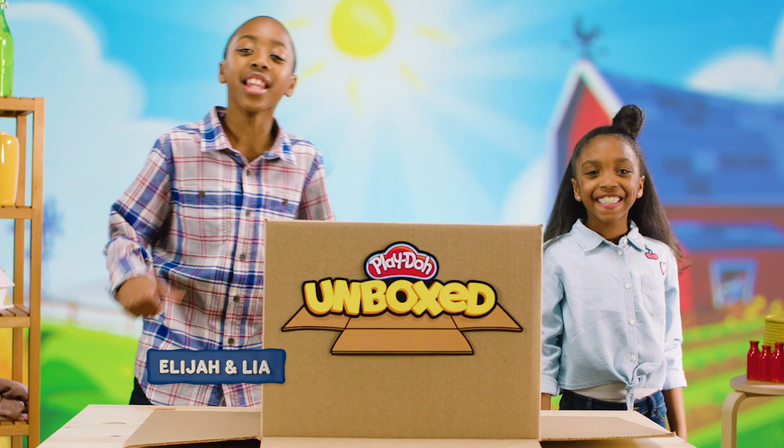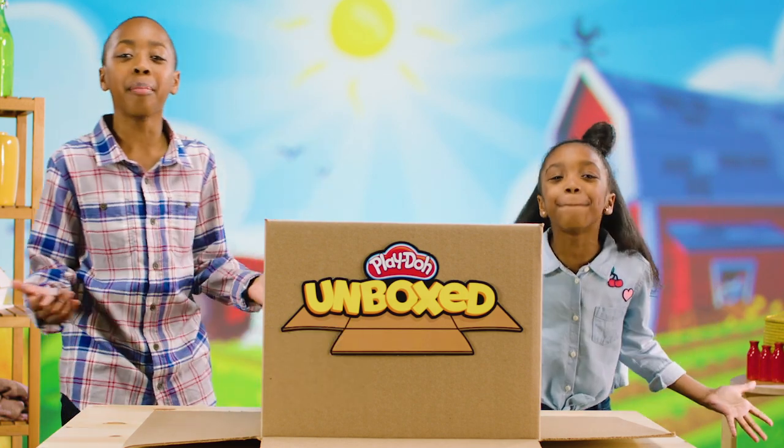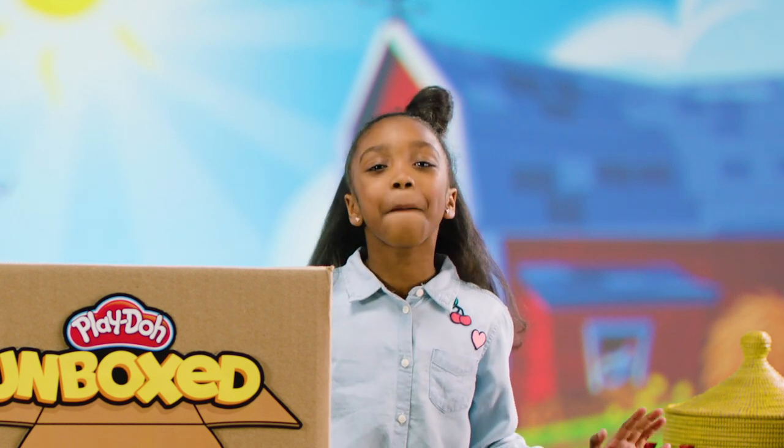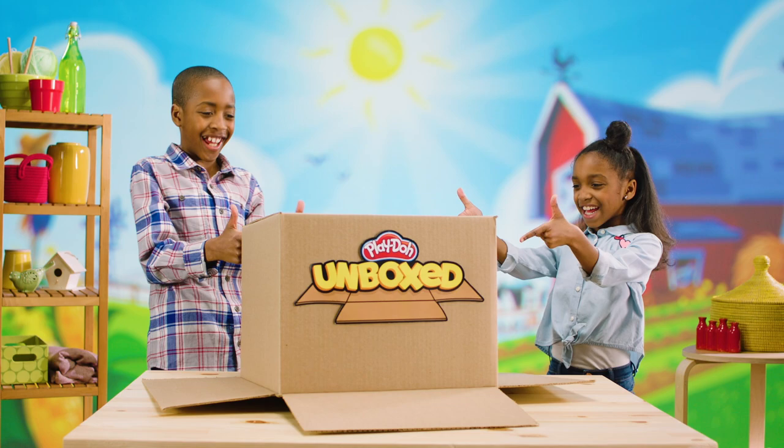Hey guys! It's me, Elijah. And Leah. And this is Play-Doh Unboxed. Today, we're going to unbox the next big Play-Doh surprise. We don't know what it is, but we've been hearing an awful lot of clucking about it. Let's check it out!